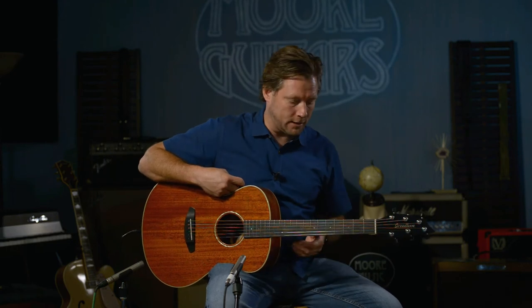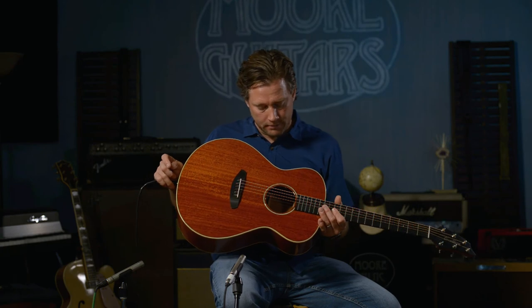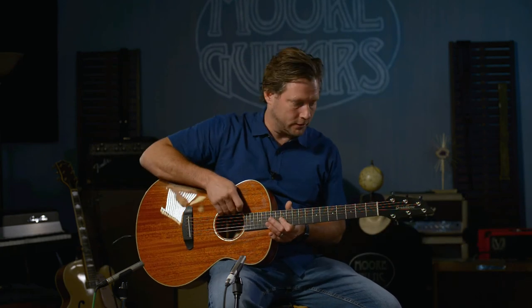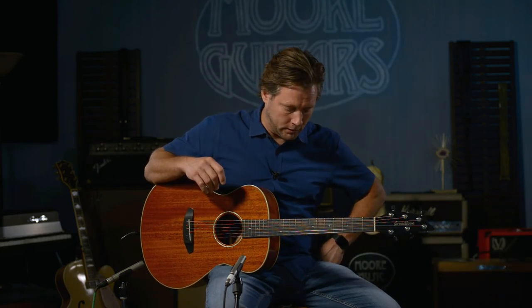It has the LR Baggs EAS VTC system in it — really simple volume and tone right in here, very discreet. I don't even mess with the EQs. I set them right down the middle and they sound good on everything. LR Baggs really did a bang-up job on this particular electronic system for Breedlove.